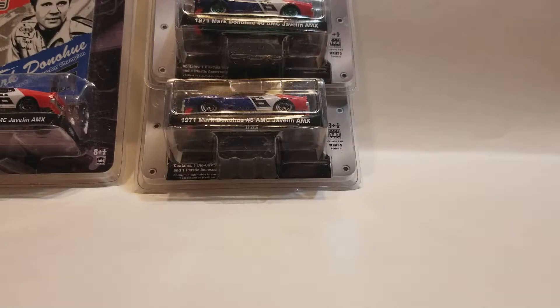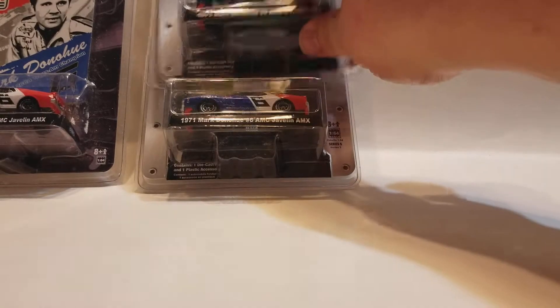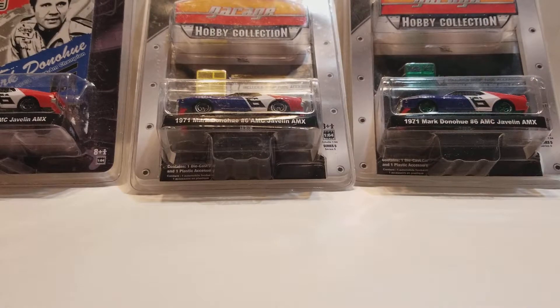What's up guys? It's Battlestyle SPL, Chuck back again. This time we got a Muscle Car Garage Hobby Collection Series 5.